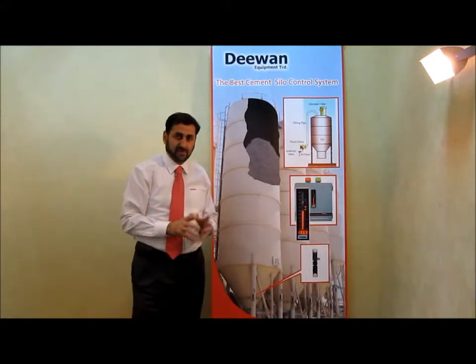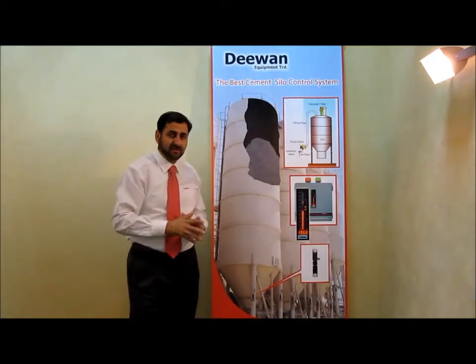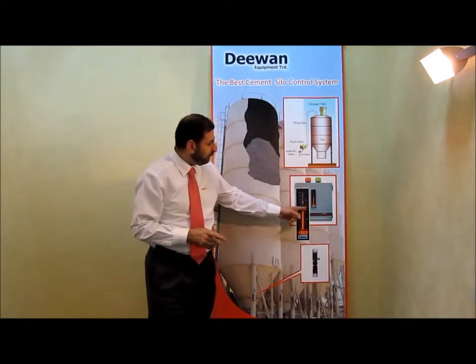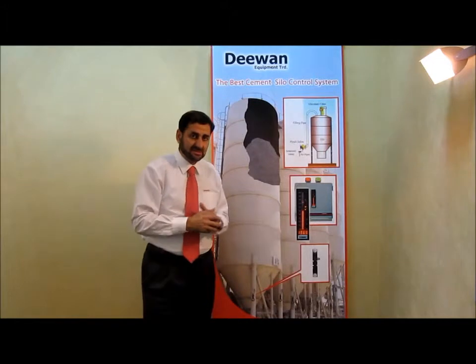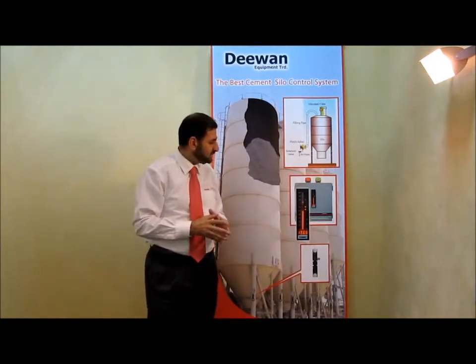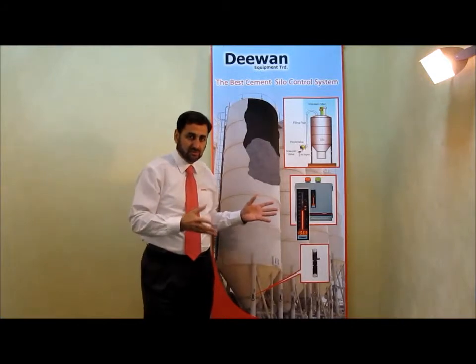This is not only the advantage of this system, there is another advantage. The other advantage is we can take four measurements out of this system. Each measurement we can use it to control something else.